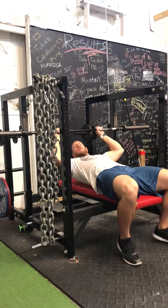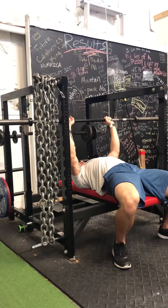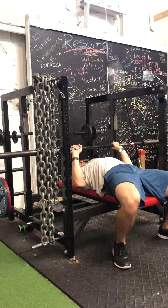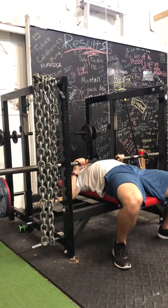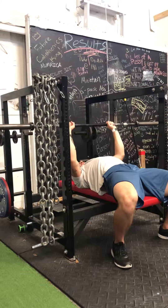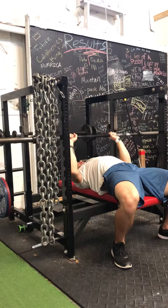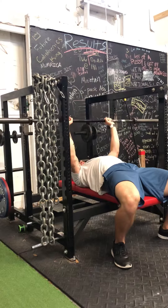With the close grip bench you still want to load the lats on the way down. Keep the elbows pulled in — like you're pulling the bar apart, as if you're physically trying to pull it in opposite directions. That will engage the lats, the triceps, the teres, and a lot more of the back muscles. Pull and explode on the way up, keep the elbows in next to the lats, and explode up.